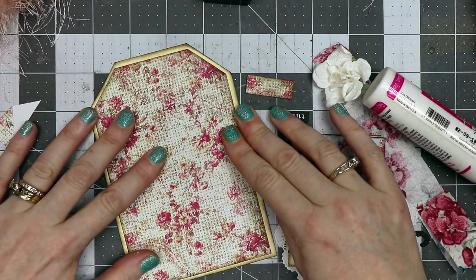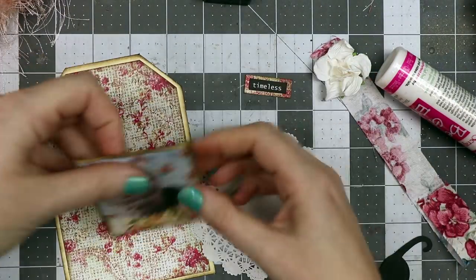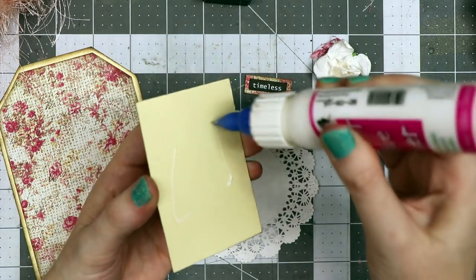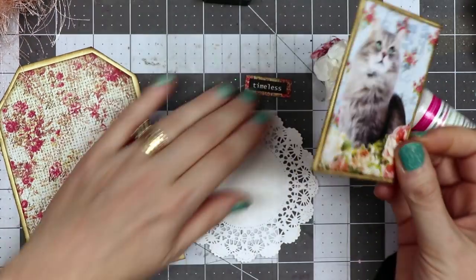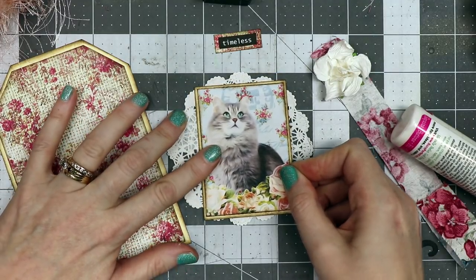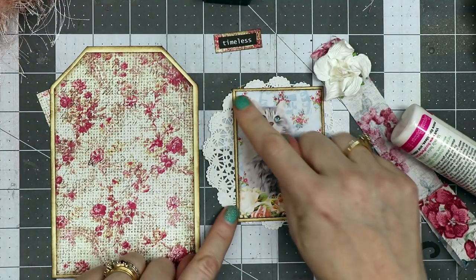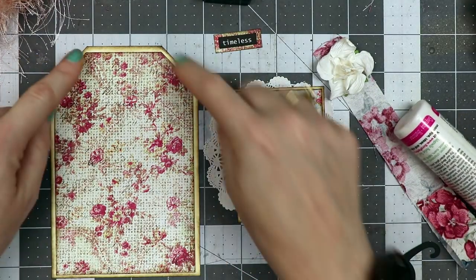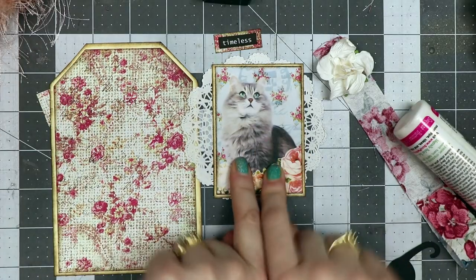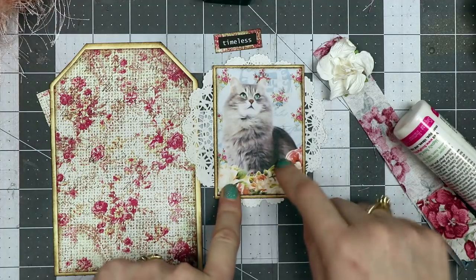I have a little doily here and I want to adhere it in the middle, so I'm putting a little bit of glue on it just to indicate where my center mark is. Next I'm going to go to the sewing machine and put a zigzag stitch around the perimeter of the tag and around the kitty image, which is from Calico Collage — it comes as a set of nine.